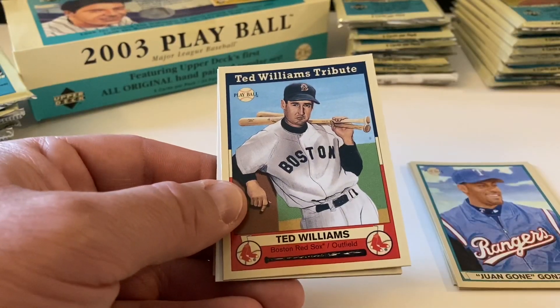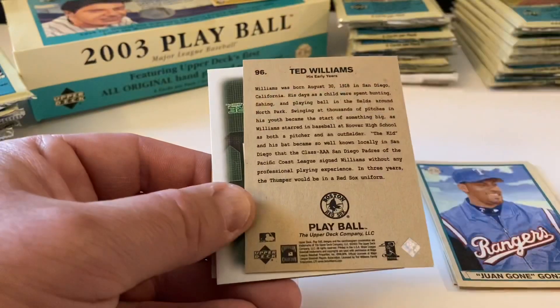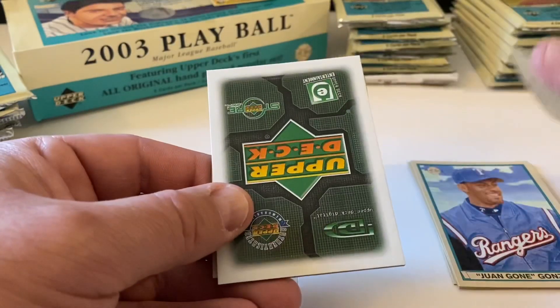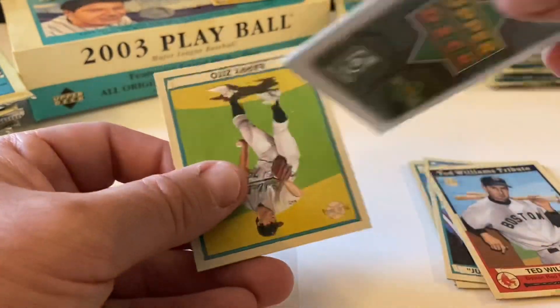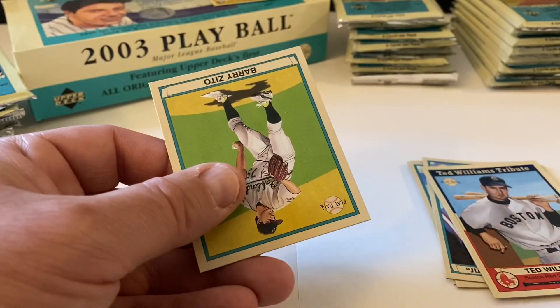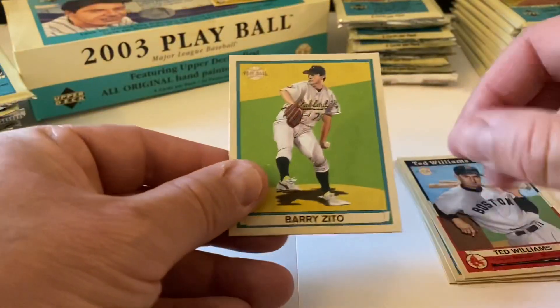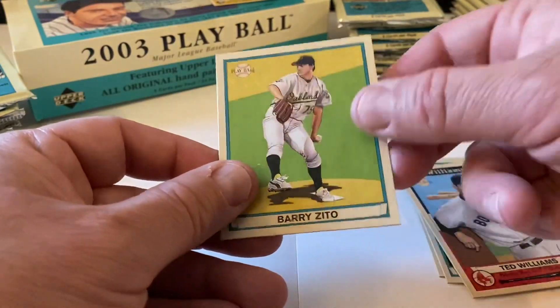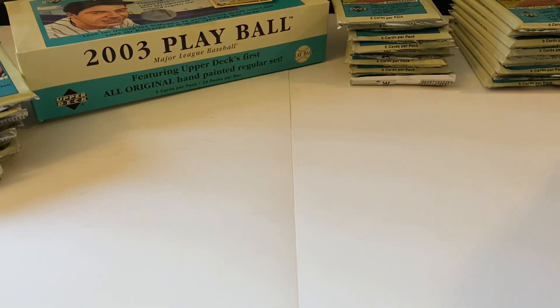Here are the Ted Williams tribute cards - here's one right here, very nice. There are these Upper Deck spacer cards - we're going to save these because they'll be good for reveals. Here's Barry Zito as a mini. Let's double check the backs to make sure there are no reds. That's pack number two.